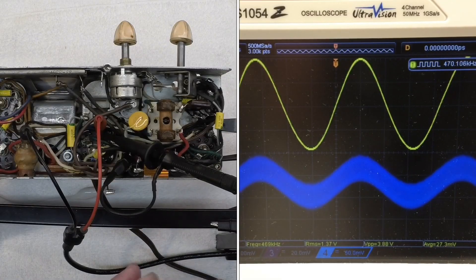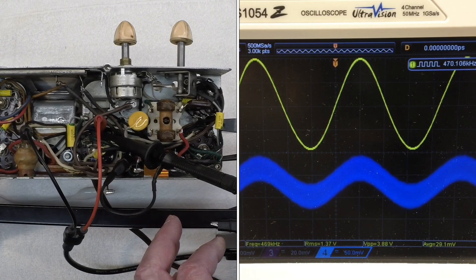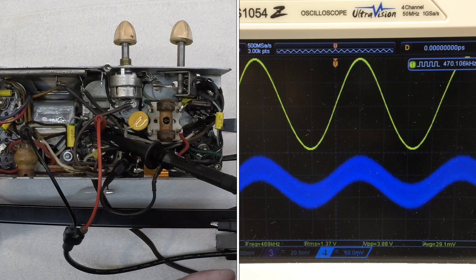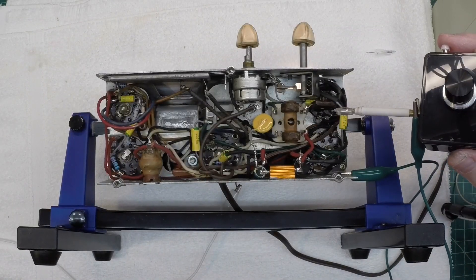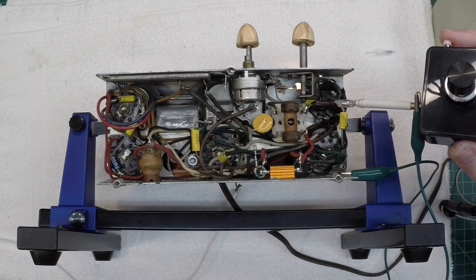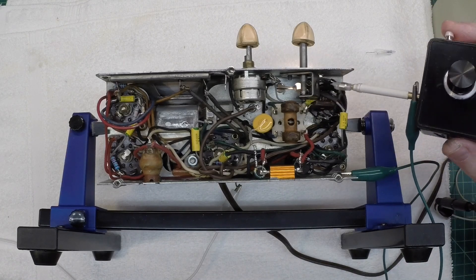So there you have it — I reversed the leads on the IF transformer on the secondary side. I could have done the primary as well, but I wanted to keep the lead coloring correct. Let's power up the receiver and see if it made any difference at all. We'll use the non-contact method with the signal tracer on, and then listen to it through the loudspeaker as well.